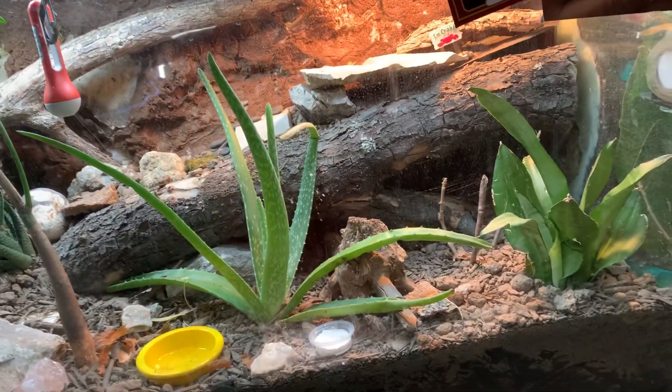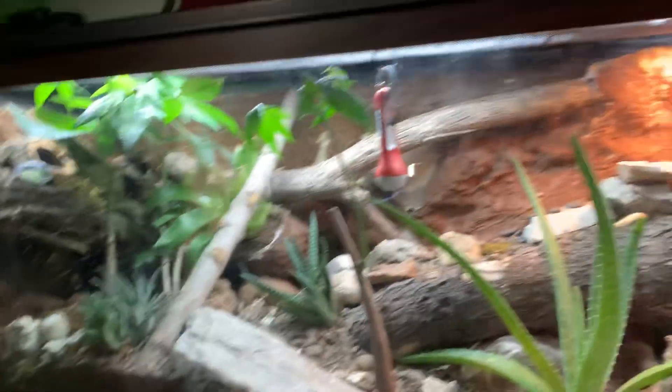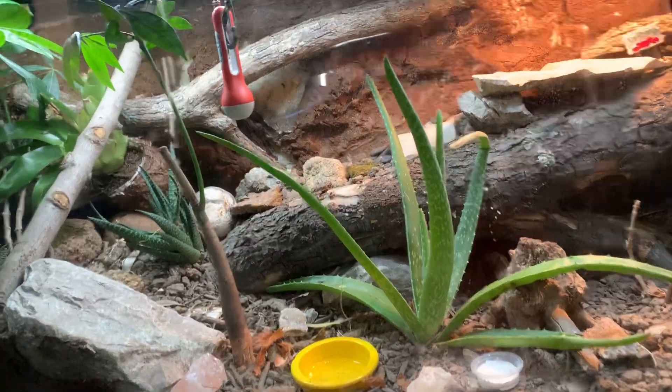Hello guys, so today I'm gonna be talking about my lighting I use for my gecko and what I'm gonna be doing this winter for my gecko and some other technical electronic stuff.